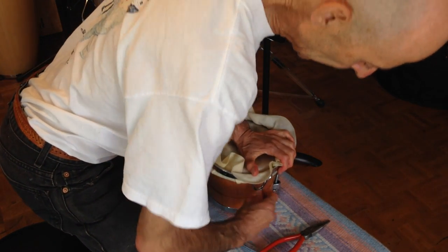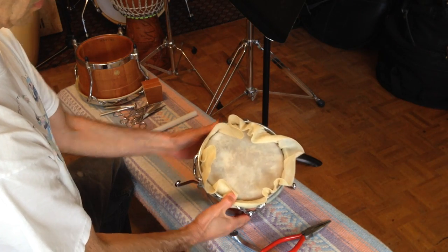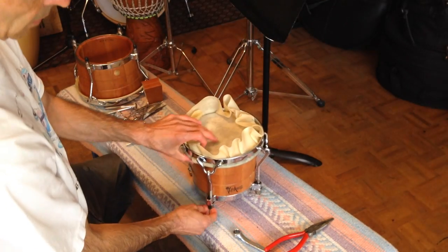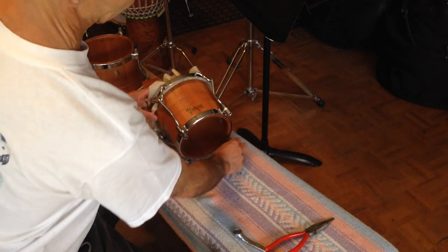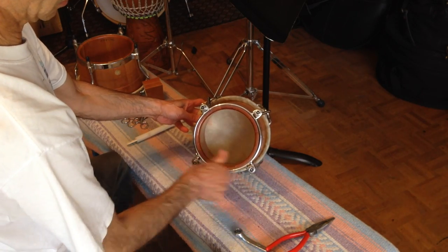Let's get the lugs on. I've got two lugs on, one on either side, and I'm going to do the other two now. So we've got all our lugs on. Now I'm just going to tighten very loosely, just a slight bit, trying to do roughly the same amount on each one.